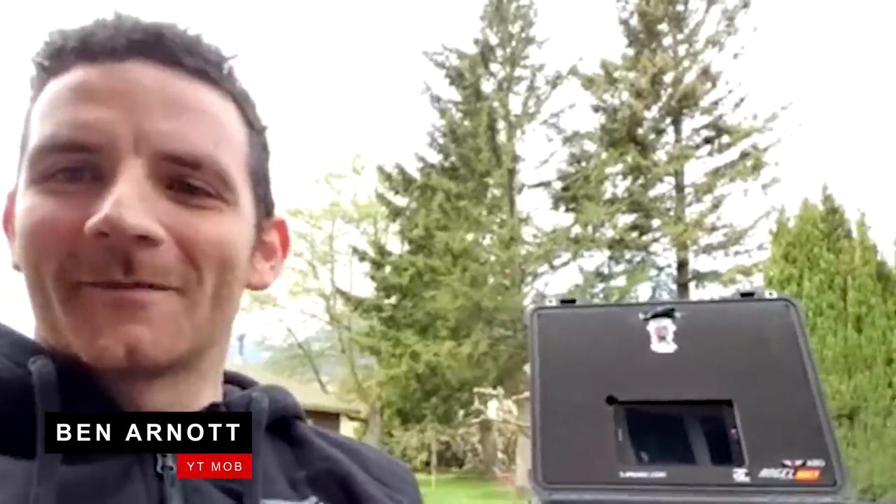I'm Grant Sides. I'm with Trek Factory Racing, a downhill program. My name is Matthew Spen. I run the Kona Bikes Gravity Team. This is Alex, who helps me do the mechanic stuff. How's it going, guys? My name is John Hall. I'm with Intense Factory Racing. Hello, I'm Ben Arnett. I'm the head mechanic for the YT Mob.